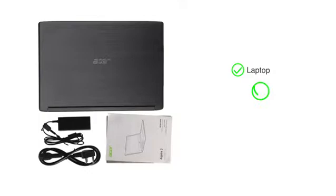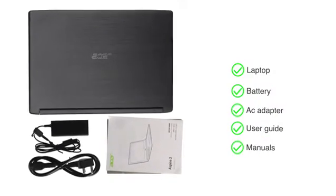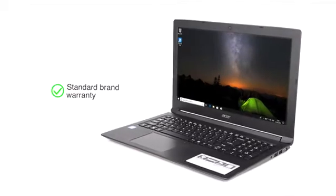The laptop comes with a battery, AC adapter, user guide, and manuals included in the box. This product comes with standard brand warranty.